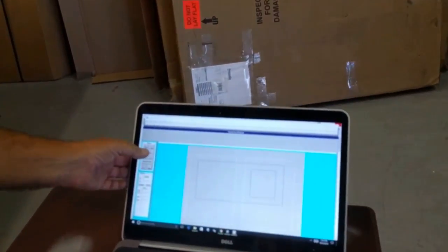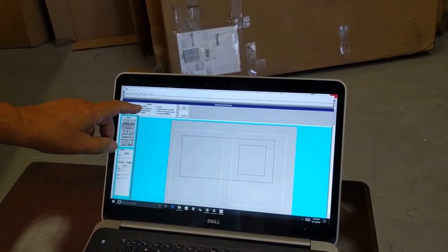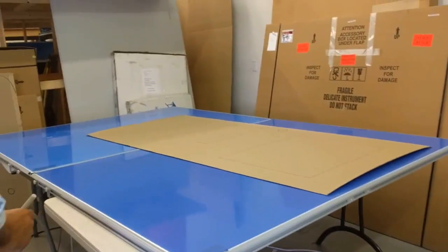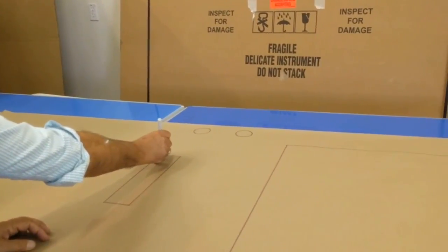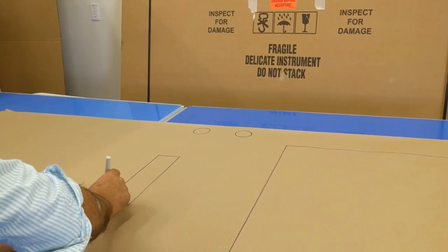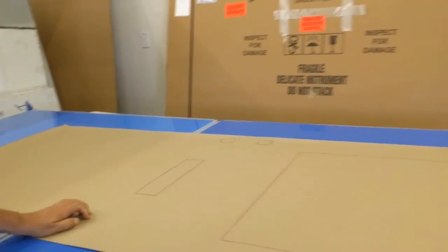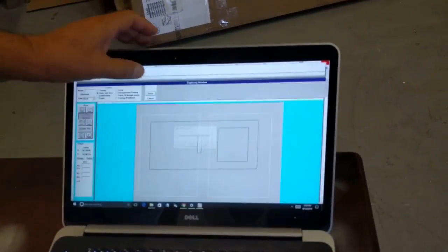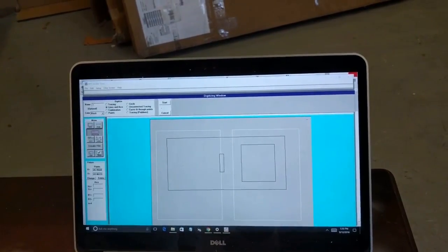Now I hit Digitize. I'll do the mailbox first — lines and arcs. I click Start, then come in and click that point, that point, that point, and that point. Then I click Done, connect the starting point, and confirm. There it is in the correct spot.